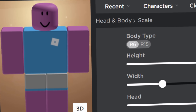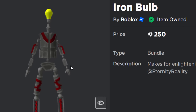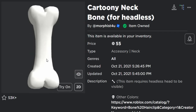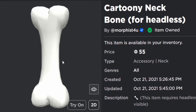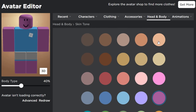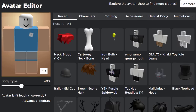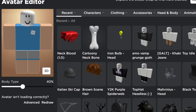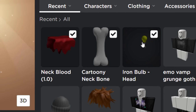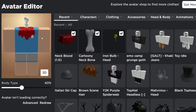Headless trick number three is one of my favorites, but it's an R6 one. You'll need the Iron Bulb head for 250 Robux. You also need a UGC item called Neck Blood - choose the 1.0 version. To complete it you'll need the Cartoony Neck Bone for headless. In skin tone go to Advanced and change the head color to white. Then equip the Cartoony Neck Bone, the blood, and the Iron Bulb head - they blend together to look like your avatar's head has gone missing with just a bone sticking out.